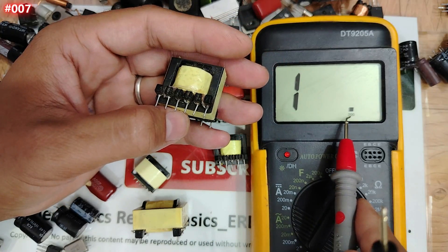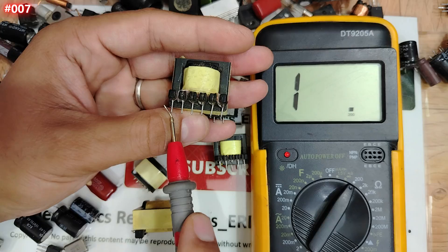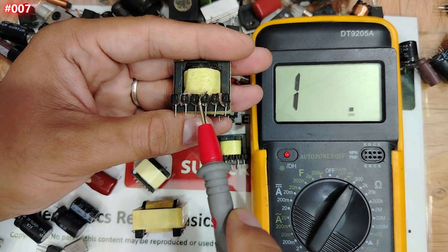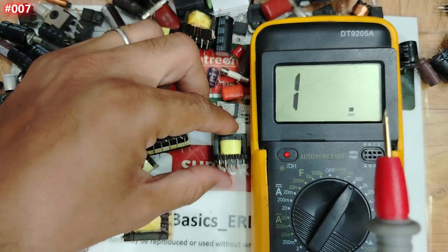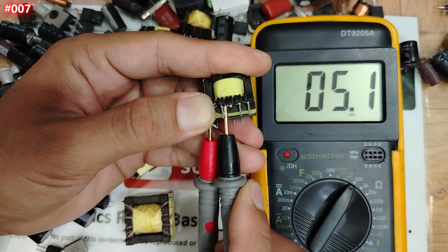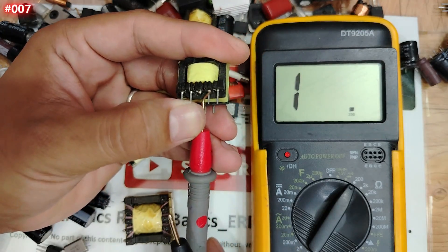If you test a coil and you get zero ohm, or you get open loop (OL), the coil is damaged. A coil should always measure around 2, 3, or 4 ohm depending on the type of transformer. Let's check again — the first coil gives about 4 ohm, and the second coil gives 2 ohm. No problem.